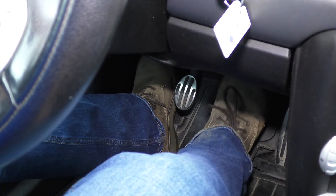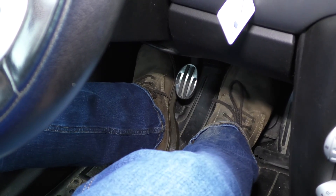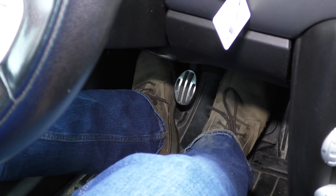Then check the brake pedal. Give the brake pedal a couple of pumps. See if it feels spongy or if it feels normal. With the car off, it should feel a little bit stiffer than normal.